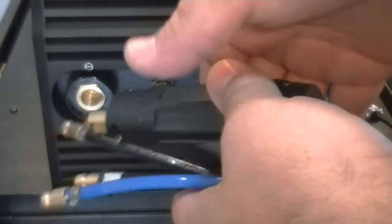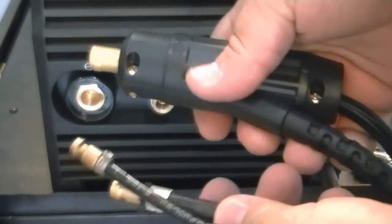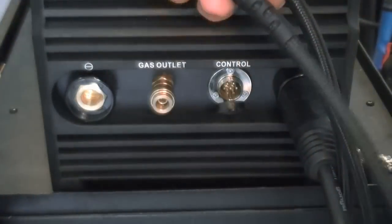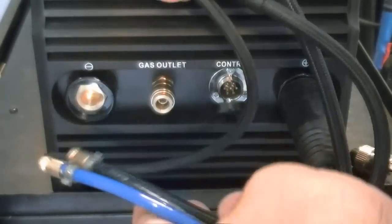To install the 20 series water-cooled torch, you must identify the water supply line, the water return line, and the gas line. Note that on other brands of torches, the color coating may change.